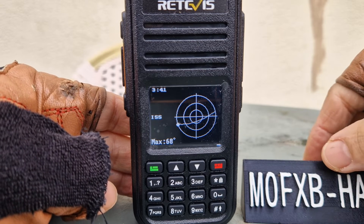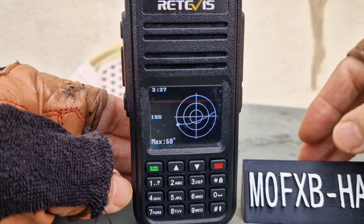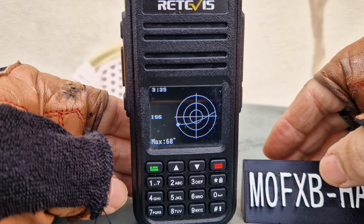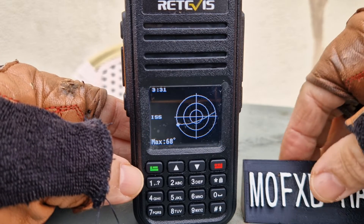M0FXB, welcome to my channel. Here we are on the RT3S, or it could be the MD380, the dual band model, and we are tracking the ISS satellite which is going to pass over in about three minutes.